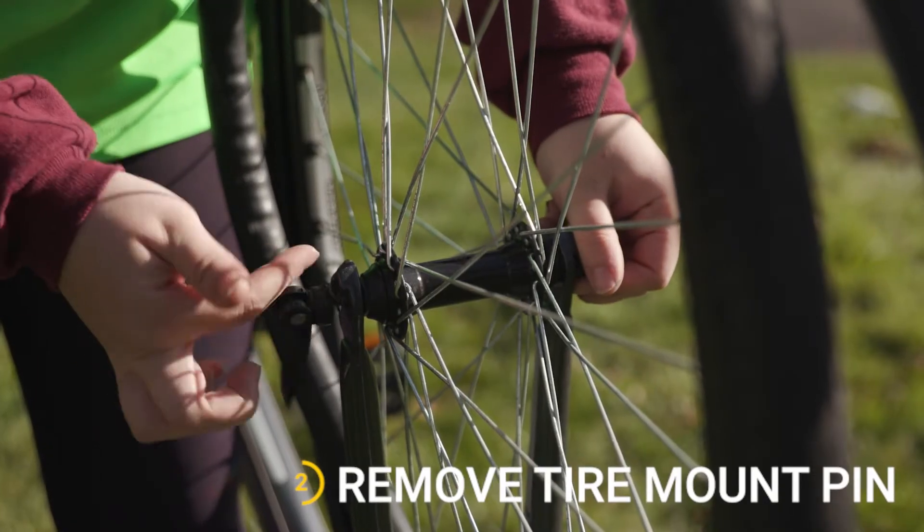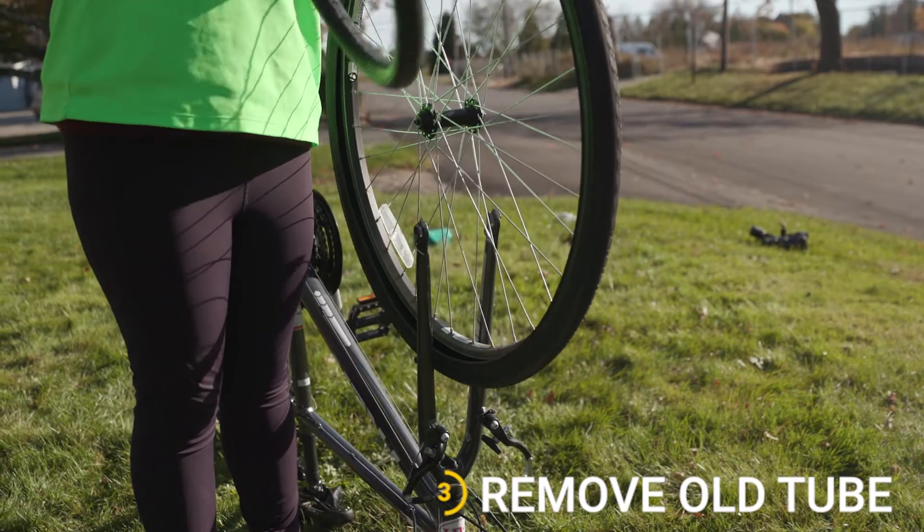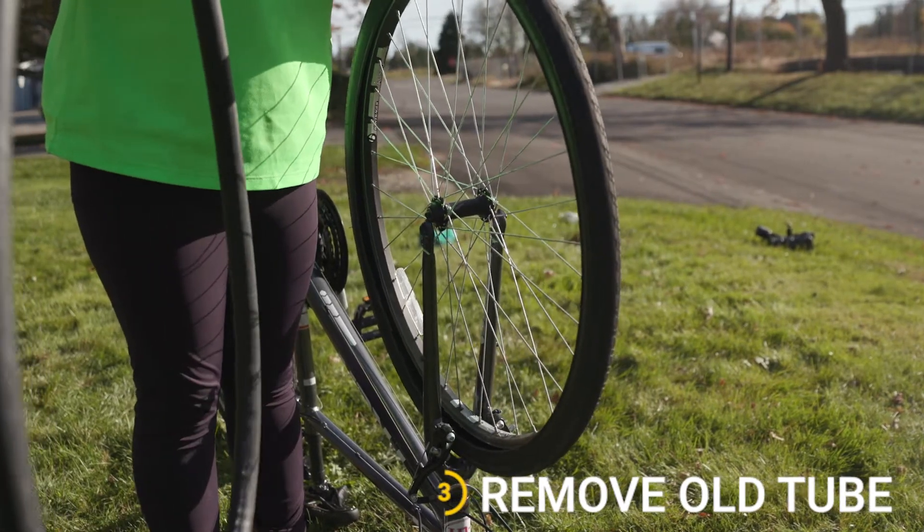Undo the pin at the middle of the tire and twist it off. When it's loose, take the pin out and then take the tire off the bike.